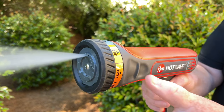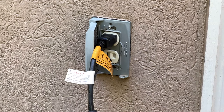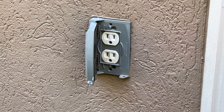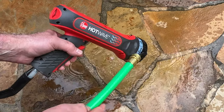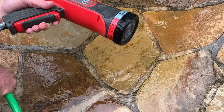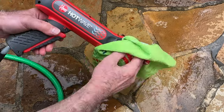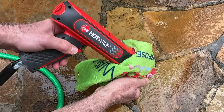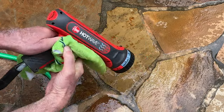If the unit becomes dirty, follow these steps to clean it. Unplug the device prior to any cleaning or maintenance. Rinse the unit off if it comes in contact with any debris or a cleaning agent. Using a soft damp cloth, wipe Hot Wave down and then dry the unit as necessary.